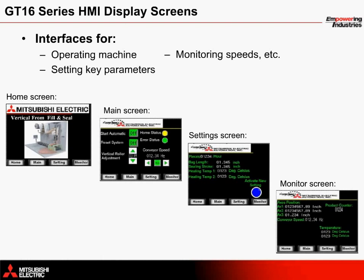A monitor screen provides the current position of each servo axis along with the speed of the conveyor, the product count, and the current temperature of the thermal heat sealers.